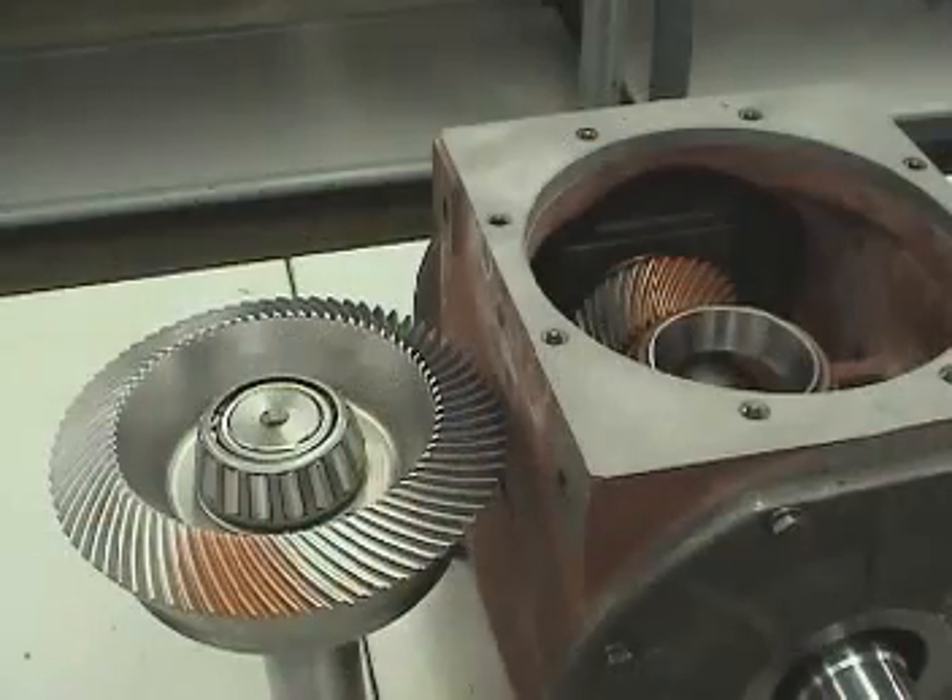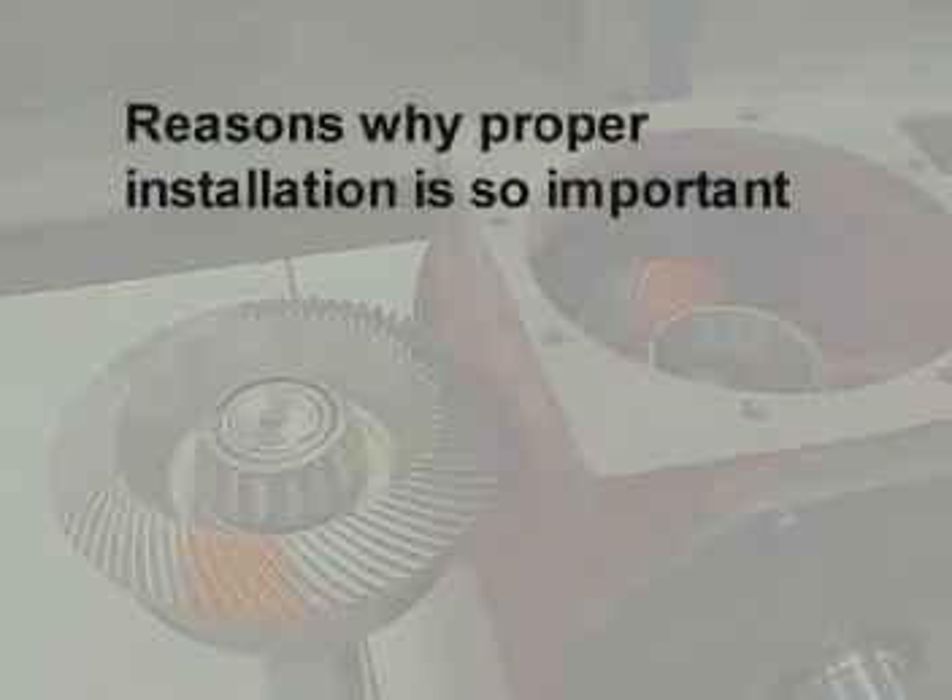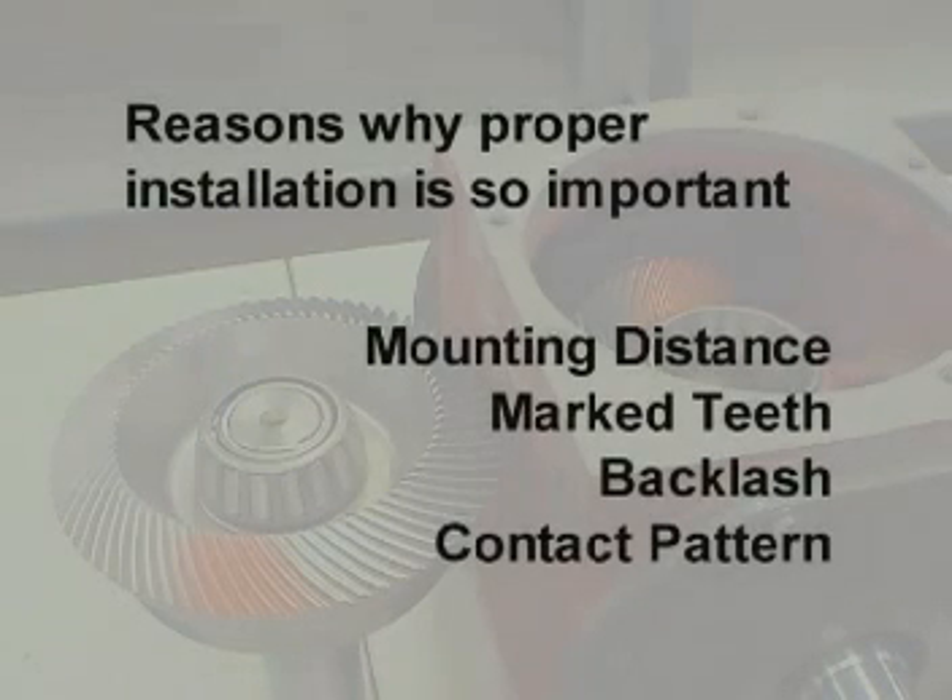Here's what we're going to cover. First, we'll talk about the specific reasons why proper installation is so important. We'll then talk about mounting distance, marked teeth, backlash, and contact pattern.